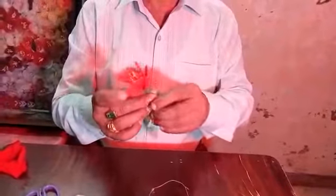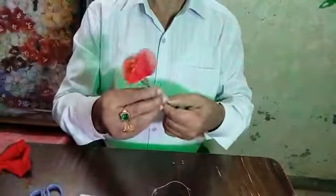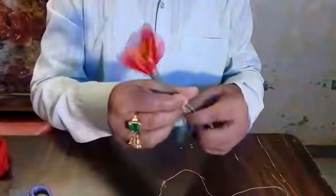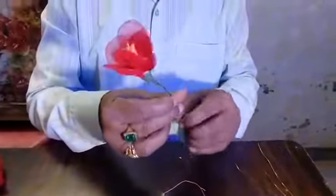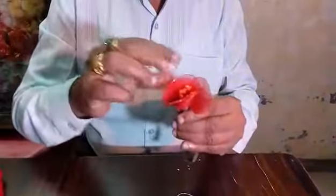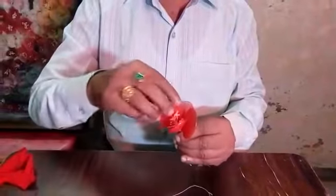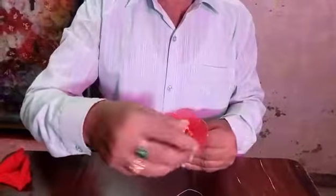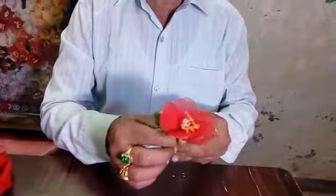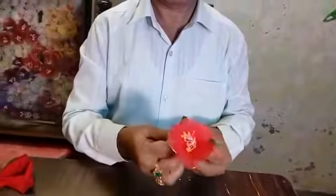Now, add this flower as you like — you can add it in this manner. Yes, this flower is ready. Now add a petal here, this petal you can add here, and another one here.